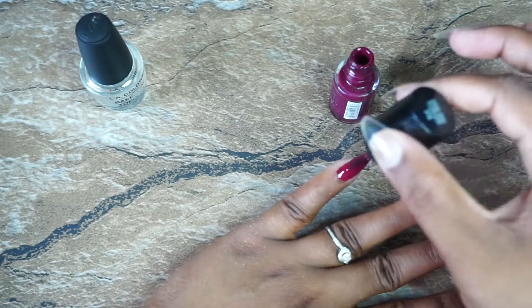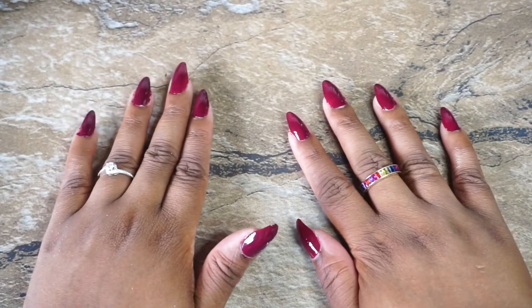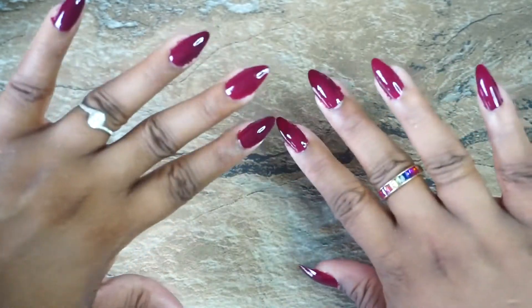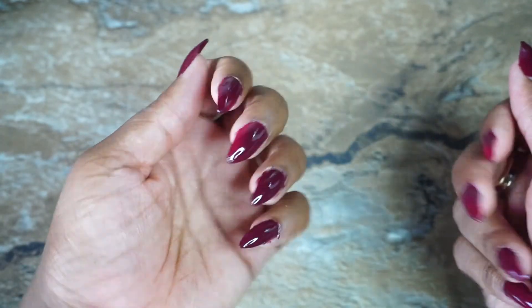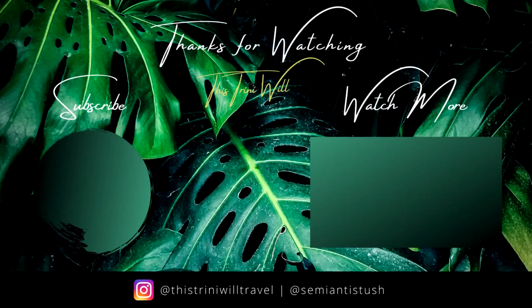I went ahead and did my left hand off camera — did you really want to watch another minute of that? Both hands done. On the left hand I did two coats; on my right hand I only did one. Why? Laziness — just laziness, no real reason. Thanks for watching!